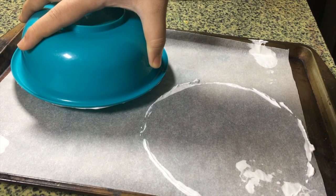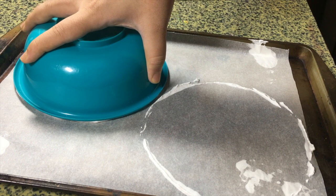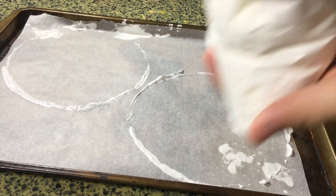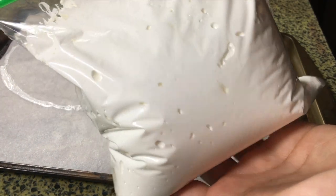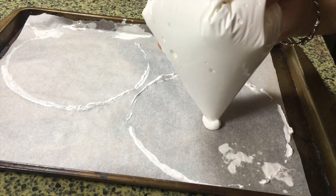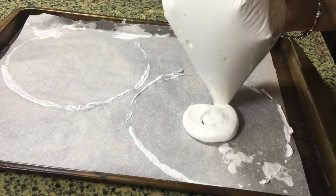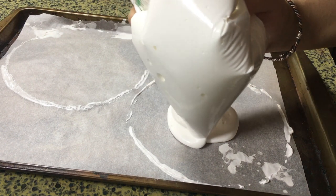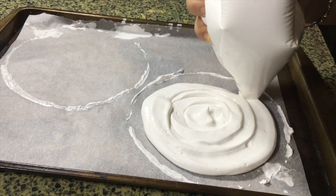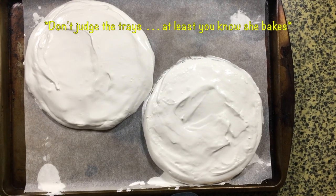I'm going to do the same thing for the other side and then pipe the meringue mixture out. Ideally place your meringue into a piping bag, but if you don't have one, use a zip-lock bag and snip the corner. Just fill in to the best of your ability — don't worry if it looks uneven, we're going to smooth it out with an offset spatula. Make sure both circles have about the same amount of meringue.